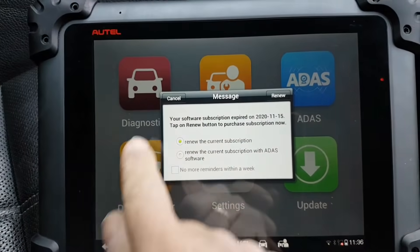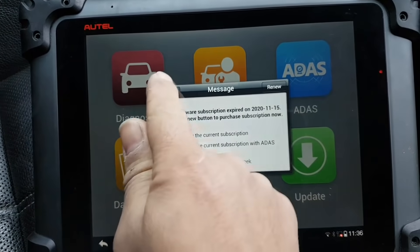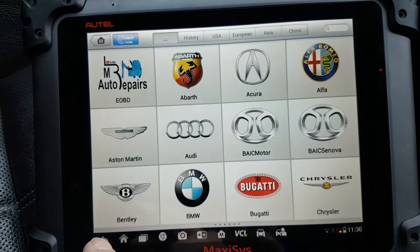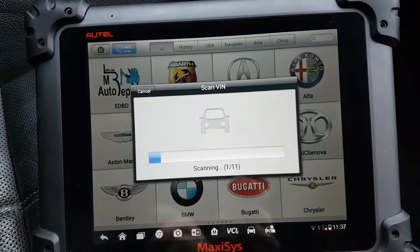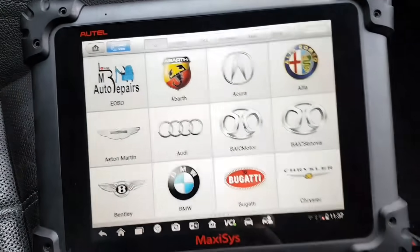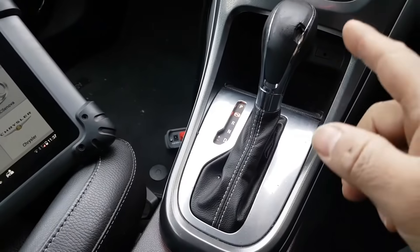I haven't renewed my subscription yet. Let's scan the car - I'll try auto scan and then scan the gearbox specifically. This is the AF40.